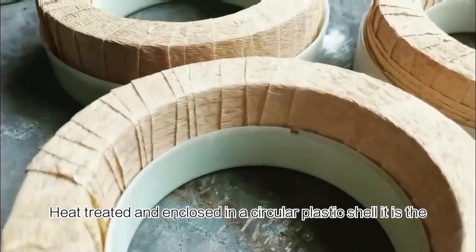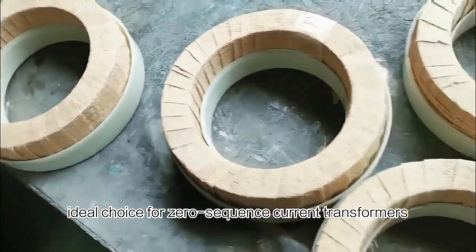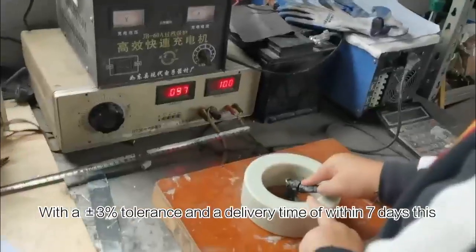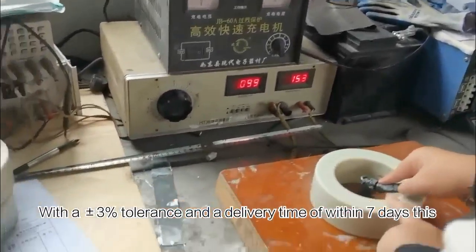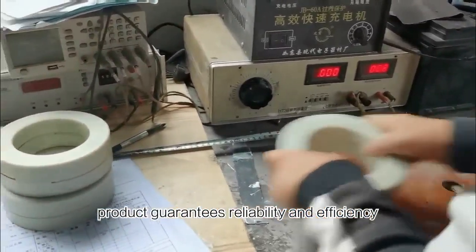Heat-treated and enclosed in a circular plastic shell, it is the ideal choice for zero-sequence current transformers. With a plus or minus 3% tolerance and a delivery time of within 7 days, this product guarantees reliability and efficiency.